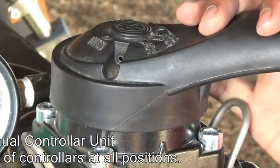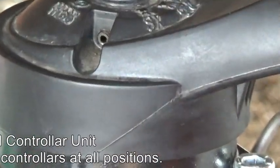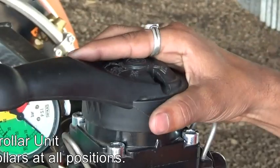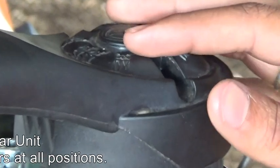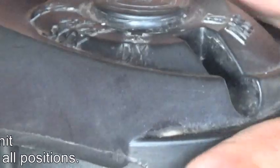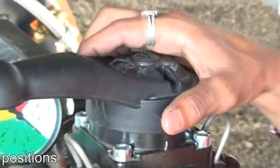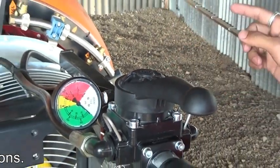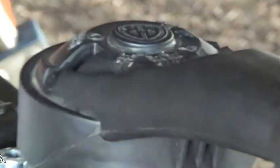The third position of the control panel is SX. SX indicates that all right-hand side nozzles are operated. DX position indicates that all left-hand side nozzles are in operation. The fifth and last position, SX and DX combined, indicates that both sides' nozzles are in operating condition.